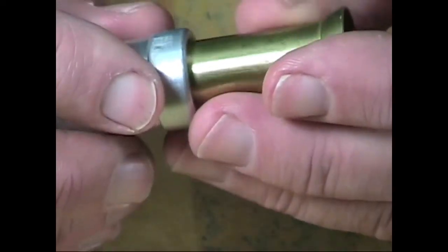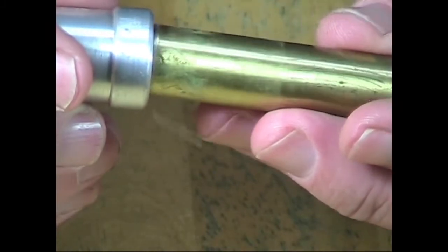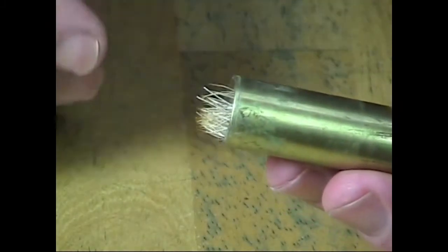To remove the packed hair, slowly rock the flared tube of the hair stacker while gradually removing it from its base. It helps if you hold the hair stacker with the base slightly elevated.